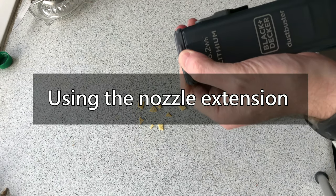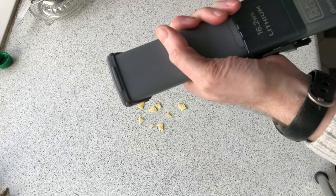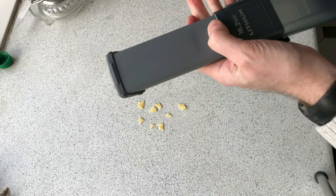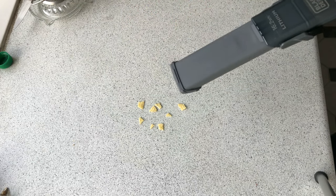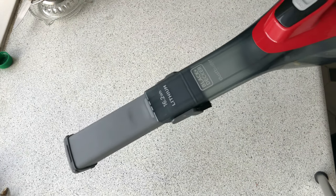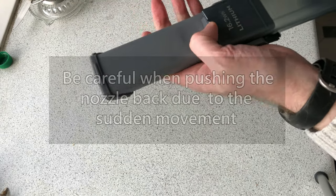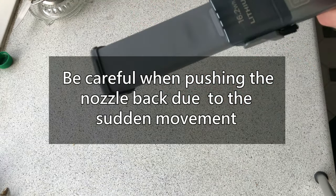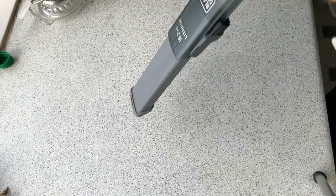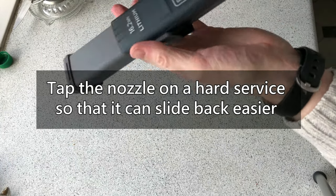Now let's try it with the nozzle extended. Be careful when pushing the nozzle back though, as I pinched my hand on the plastic lip the first time I did this. I find it's best to tap the nozzle on a hard surface first so that it can then easily slide back.